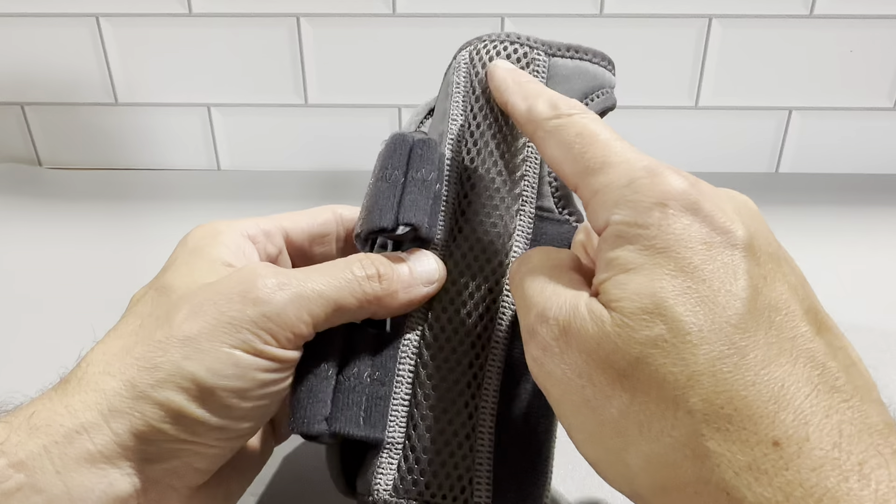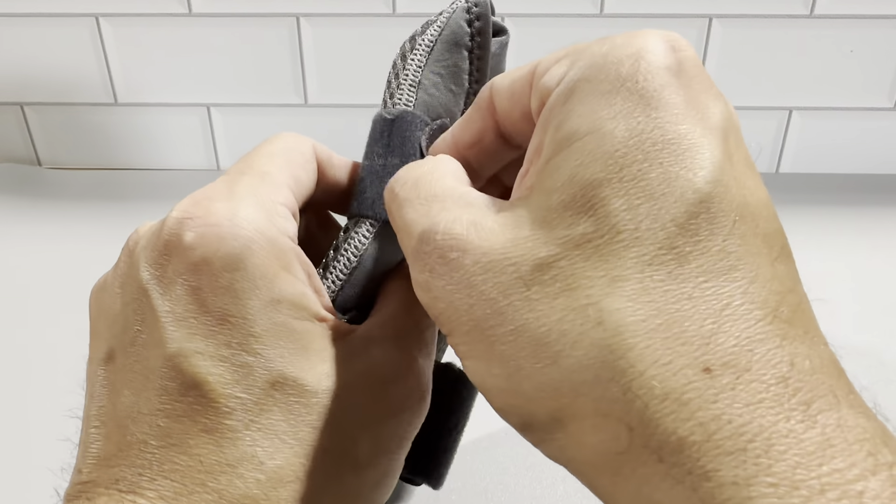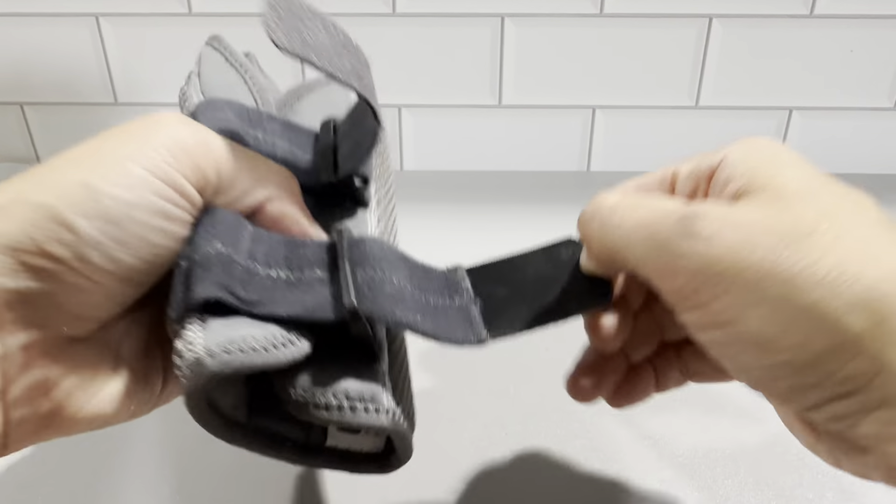It's made very well. You can see all the stitching and everything that goes into it. The velcro straps — you can see how the velcro opens and closes here. It's just very, very sturdy.